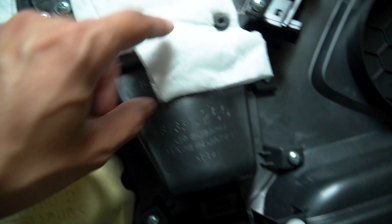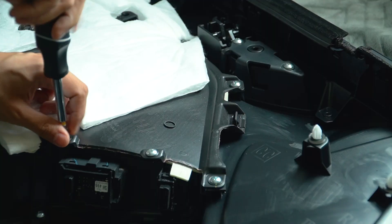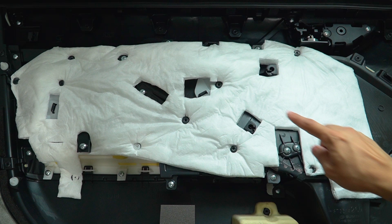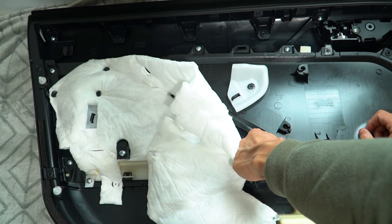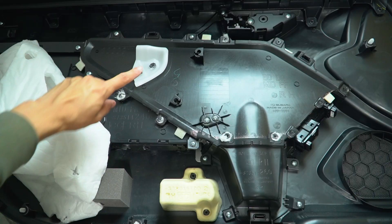First let's start with the easy stuff, which is the bolts. Next thing we're gonna do is remove this little white part — just kind of pull it out. Grab it like this and pull it right out. Do both sides and set them aside. This is the whole area we're gonna be working on today. Then remove the rest of these screws on this side.